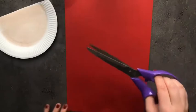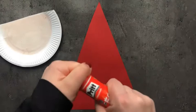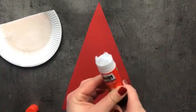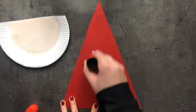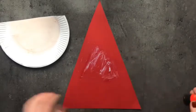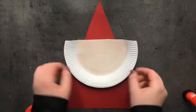Meanwhile, cut red colour paper into a big triangle. With the help of glue, paste the semicircle on it, placing it between the triangle. Press it a little.